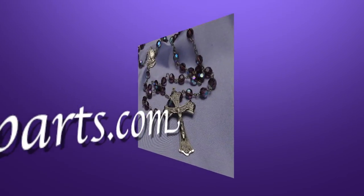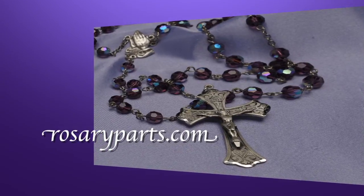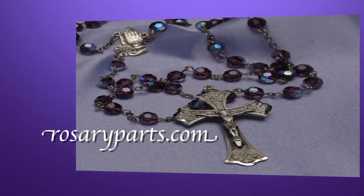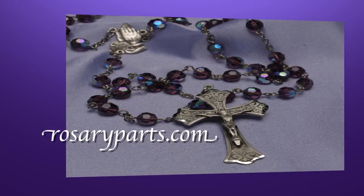At rosaryparts.com we have the largest selection of rosary making tools and supplies on the web. And remember, at rosaryparts.com we've been serving the faithful for over three generations.